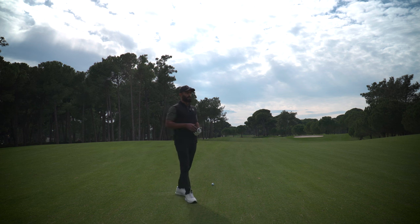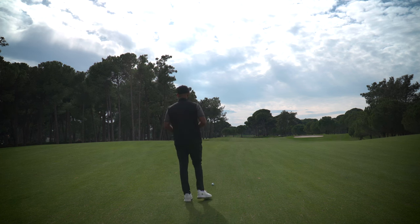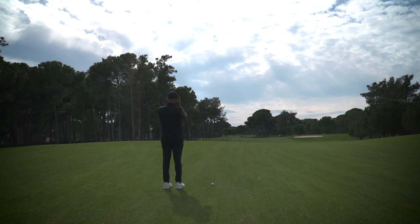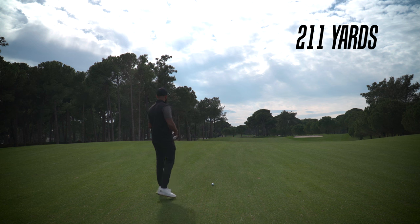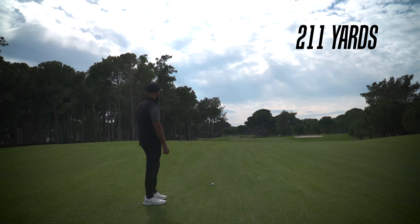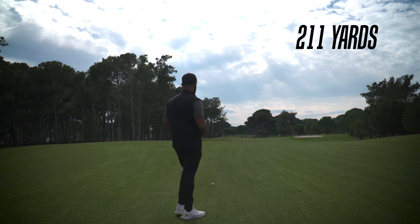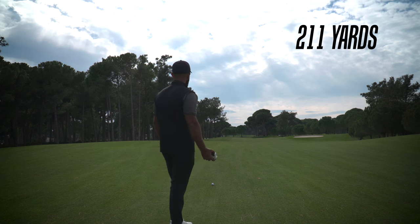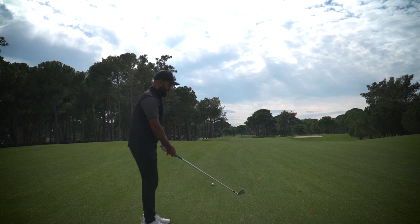I didn't film near the second tee because there were quite a few people around and I didn't want to draw attention to myself. I have 211 yards to the pin — it's a fairly middle pin. We have a bunker short right and quite a bit of room left. It's also a bit into the breeze, so it's probably playing closer to 220, which means for me it's just a standard four iron.